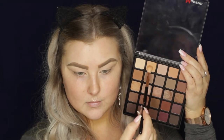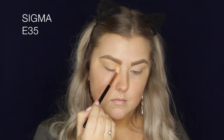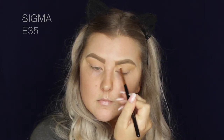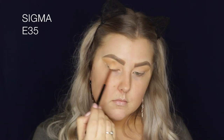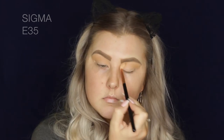Then I'm just taking some tape and applying that to the outer corners of the eyes. Then I'm moving on to the next shade in the palette as my transition shade, blending through my crease and a bit above it. Then I'm going in with a slightly darker shade that's a little bit more like a reddish browny kind of colour, basically repeating the same step.